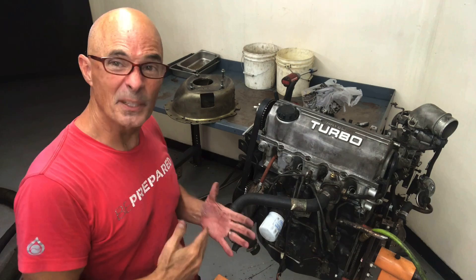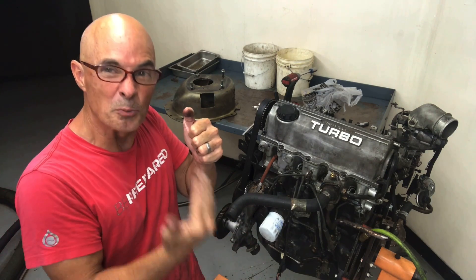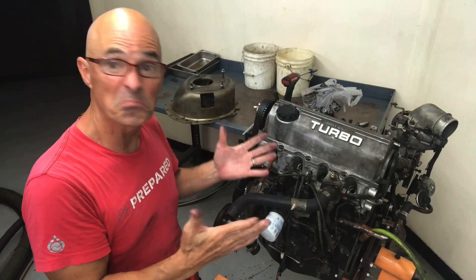I've got number one cylinder up at top dead center. You can see how I was giving it a feel to find out when it was pushing compression up — when it stops doing that, it's up at or near top dead center. So I'll go ahead and hook up our leak down tester and find out how it's doing.